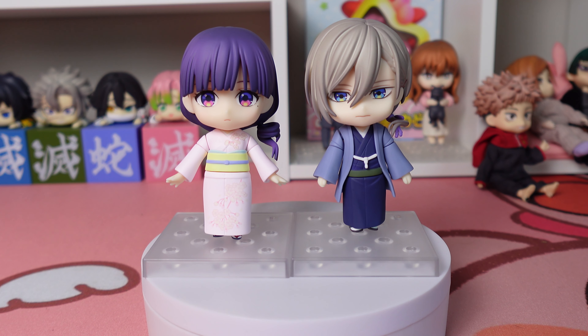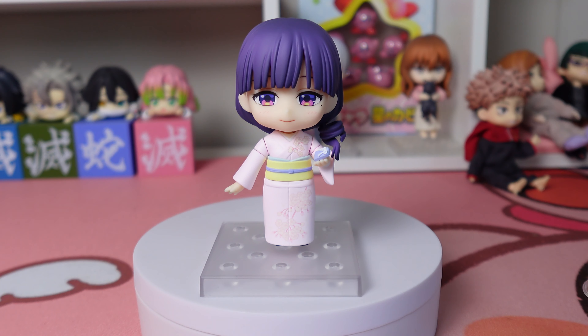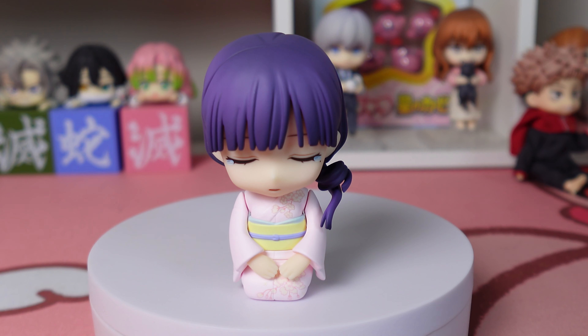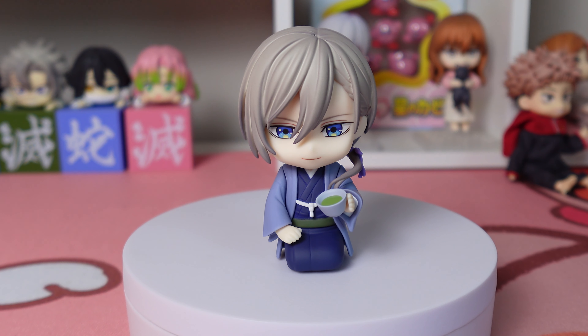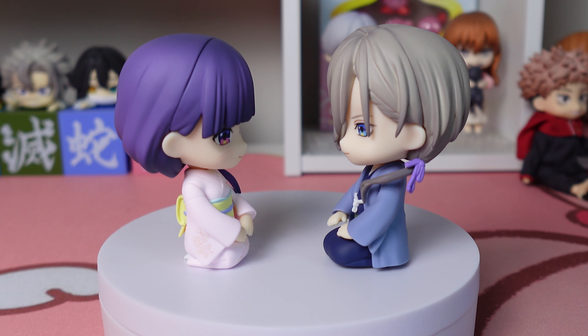Now let's get into the best part — the posing! First we have Mio and Master Kudo as they come right out of the box — they look perfect together. Then Mio with her protection charm, looking so cute and happy. Here she is with her comb looking sad — that one actually makes me sad to look at. Here's Master Kudo looking angry, then happy, and then my favorite pose of him with the teacup — it just looks so cute.